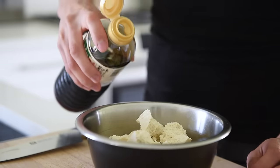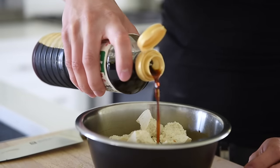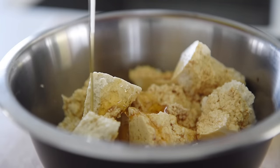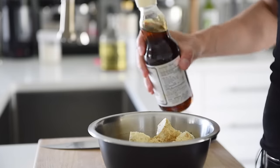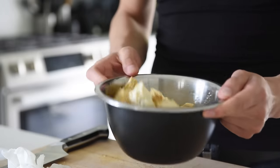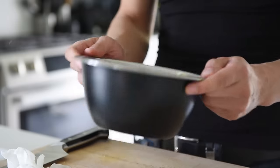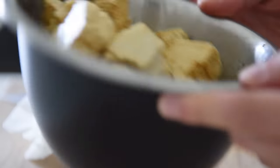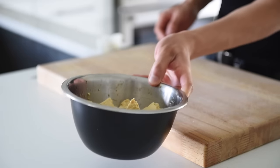Two teaspoons soy sauce, two teaspoons maple syrup, one teaspoon toasted sesame oil. Toss. Set the tofu aside and let it marinate for a few minutes.